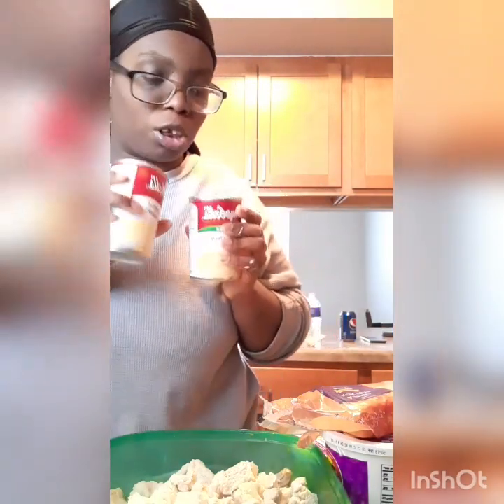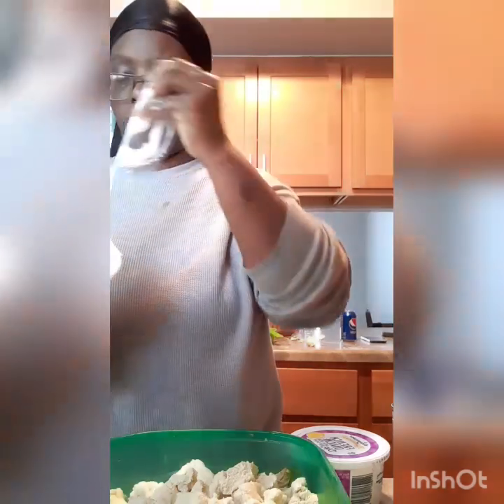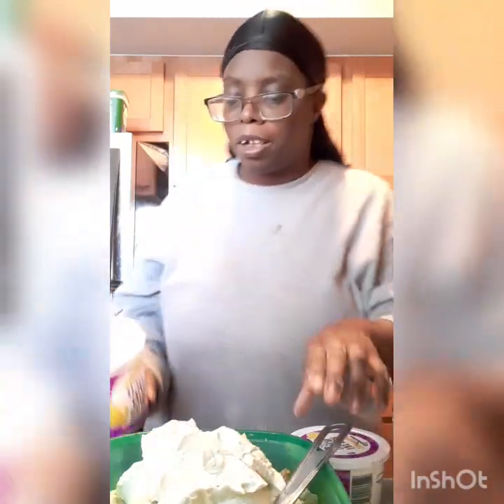So y'all probably already know what I'm about to do if you've seen this before. I got French onion dip, I got some cheese, and some cream of chicken soup — that's all we're going to do for that. Let me tell y'all something — I wanted to make this last week, but when I went to the store, I forgot the French onion dip. My brain said grab the cream of chicken soup, but not the French onion dip. So this is how I knew it wasn't meant for me to make this dish.